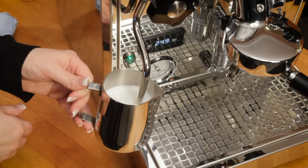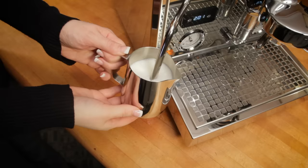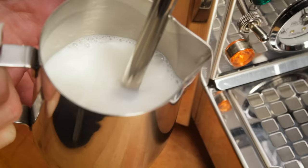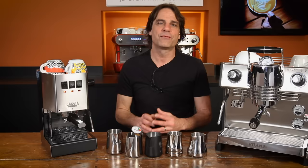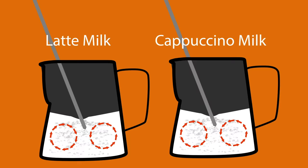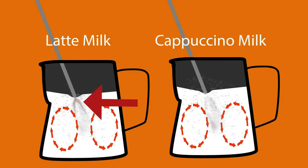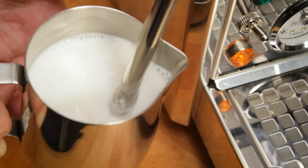Frothing technique is all about finding the proper steam tip position relative to the surface of the milk. Too low in the milk and you won't get enough air in. Too high and you'll either get too much air in or make a really big mess. The idea is to start with a steam tip just below the surface of the milk, then adjust the depth so you hear the occasional rip, which indicates small amounts of air being sucked into the milk. Whether you want a super-fine microfoam for a latte or an airier froth for a traditional cappuccino, the start of the process is the same — you want to get riffs of air in as soon as possible. Milk takes air better when it's colder. For a fine latte froth, all air should be in by the time the outside of the pitcher starts to warm. At that point, position the wand a hair deeper into the milk and find a tip position and angle which causes the milk to roll.